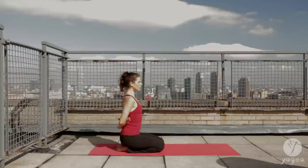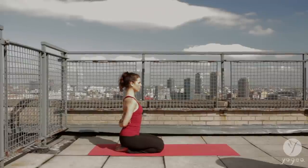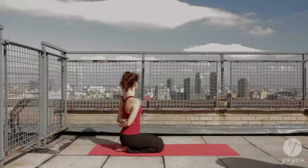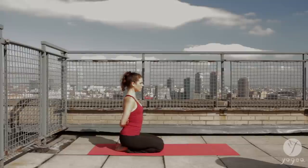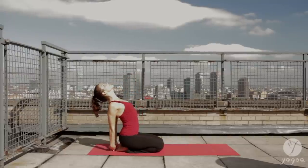Bring your hands behind your back, interlace opposite shoulders and twist to the right. Center, twist to your left. Undo your arms, interlace the fingers at the small of the back and open the shoulders.